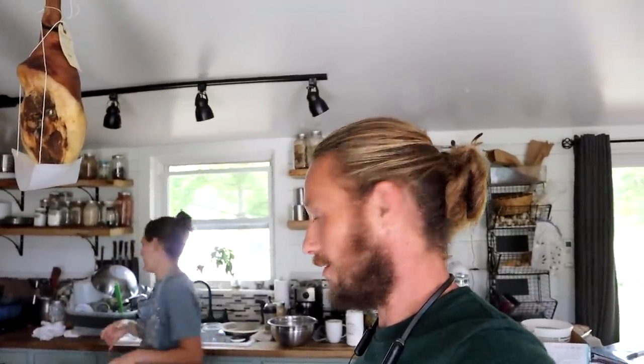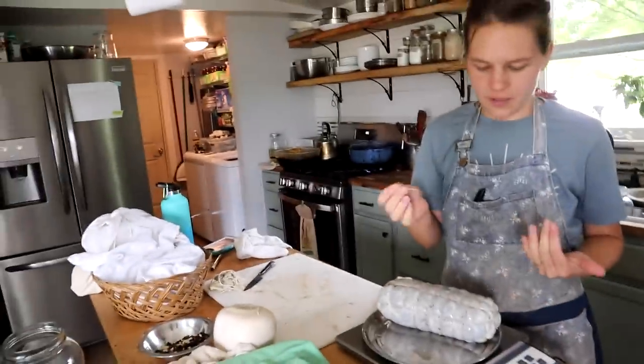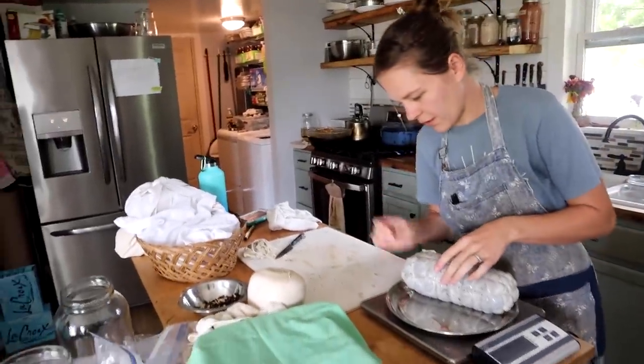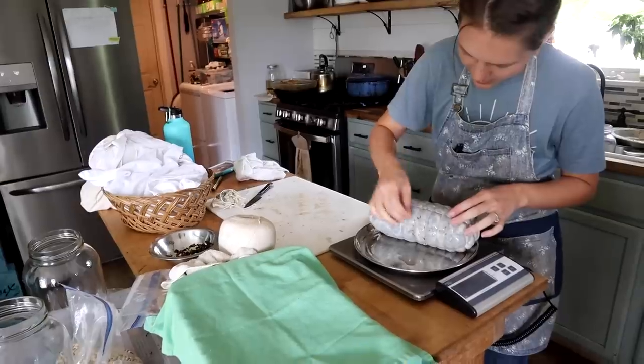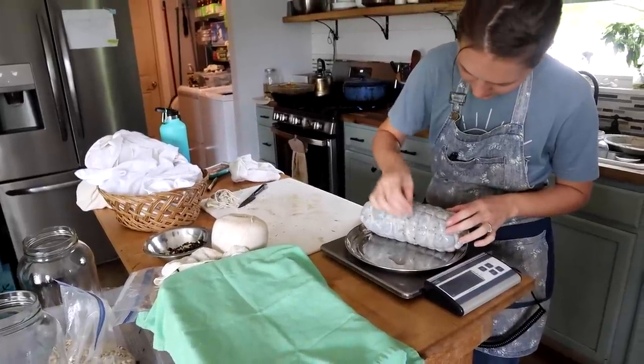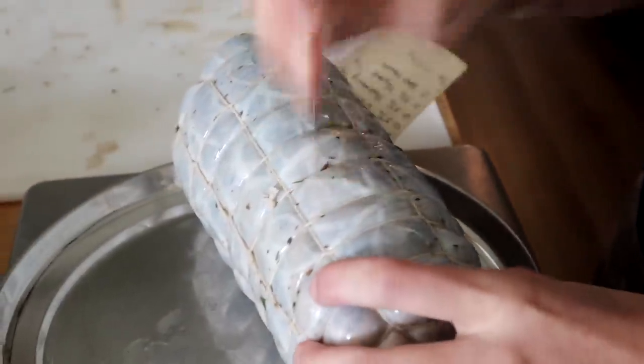I gotta wash my hands. Should I quit being a comedian? Should I hang it up? So one more thing — I don't have a sausage pricker, so I'm just going to stab this with one of my sewing needles. These are just little holes that are going to let air out, and probably moisture too.